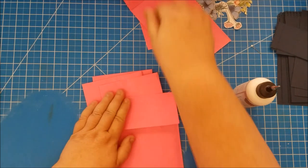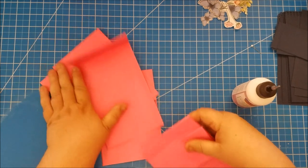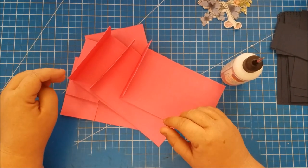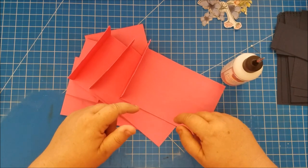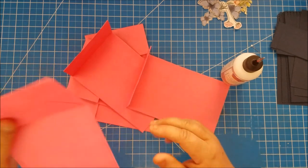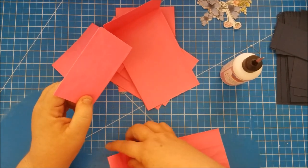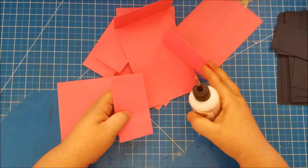We've got all of those glued down. Now this album — I'll say I'm using a tutorial from Amber over at Lyric Lover 10 on YouTube, and I will link her channel in the description box below. She is the person I learned how to do this album from. Some of my decorating might be a little different than hers but the construction is completely her direction, so I want to give her credit for that.